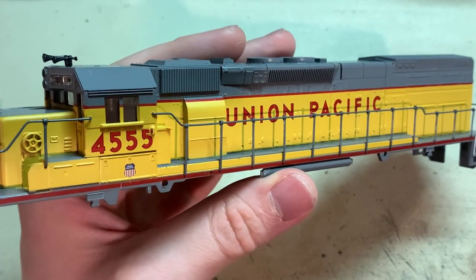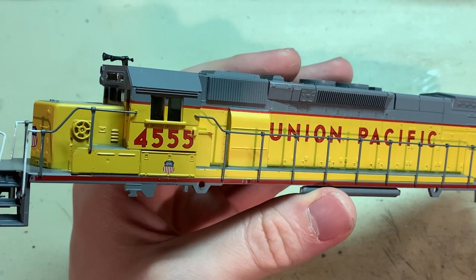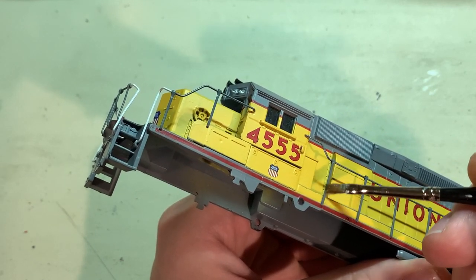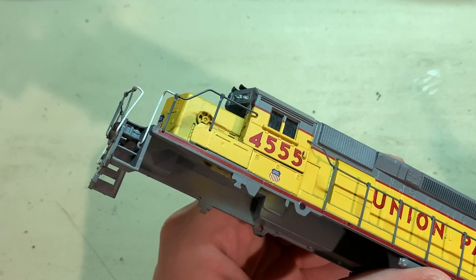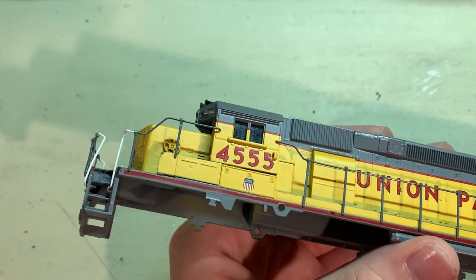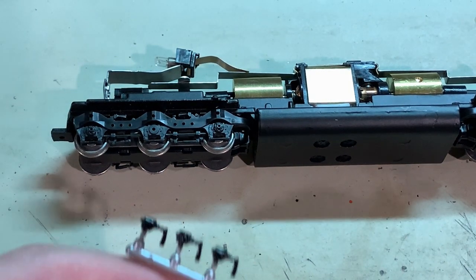With the handrails painted, the last thing I'm going to do is brush on a little bit of dull coat in order to help them blend a little better with the factory paint. Just brush a little bit onto each of these stanchions same as I did with the paint. This stuff dries very quickly so in just a moment you should see that railing now has a more dull appearance. I'll just do that for the rest of them.